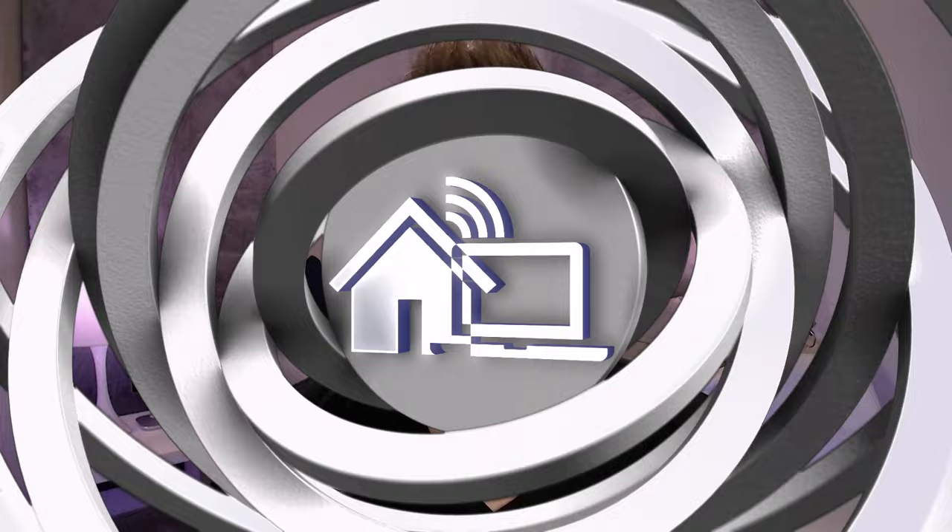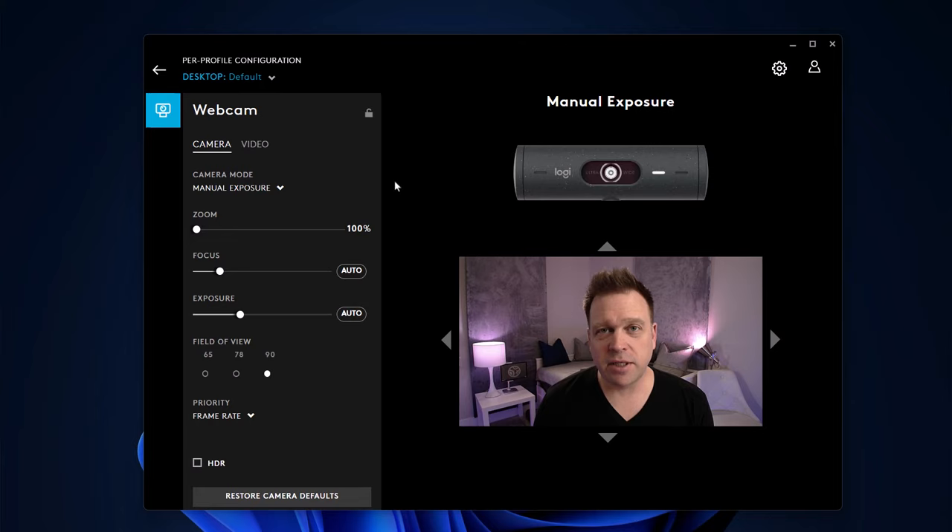After a bit of tuning I was able to get an improved image out of the Logitech Brio 500. I noticed that the focus was hunting in and out — I think it doesn't like the screen behind me and was confusing it for an eye — so I manually focused it on my eyes using OBS. I also manually set the exposure, as it was a little too hot, so I toned that down a little bit.